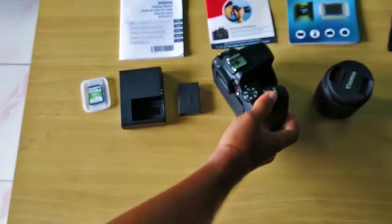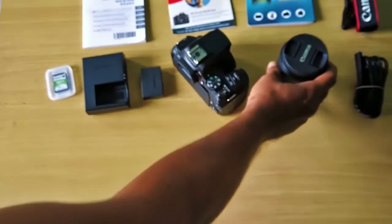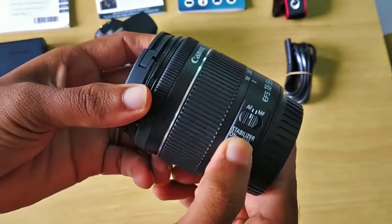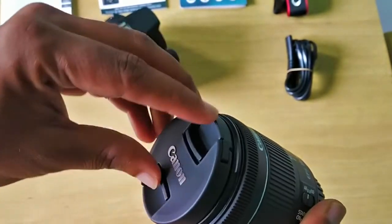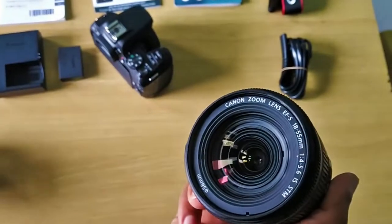It comes with an 18 to 55mm kit lens with an auto stabilization on and off button, which will be very useful for steady video recording and for taking photos.